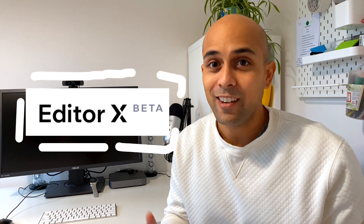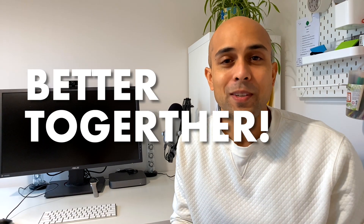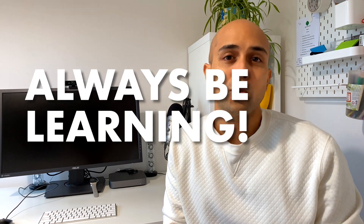I just made my first website using Editor X and it's pretty legit. Let me show you what I mean. Hey guys, my name is Mike. I'm a web designer and I've built a ton of websites using many platforms from WordPress and the different themes they have, to Shopify, Squarespace, and Webflow.